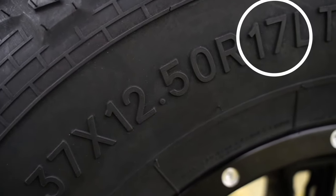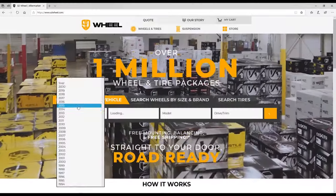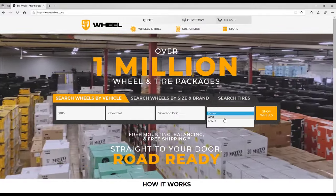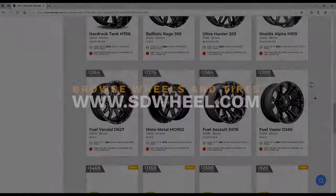The diameter of the tire is the easiest to understand — you simply match that to the diameter of your wheels. Knowing this can help you find the right size of wheels and tires for your car or truck. Just head on over to www.sdwheel.com and enter in your year, make, and model to browse wheel and tire packages that fit your ride.